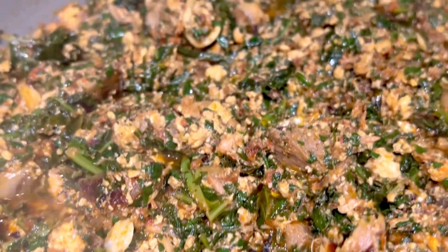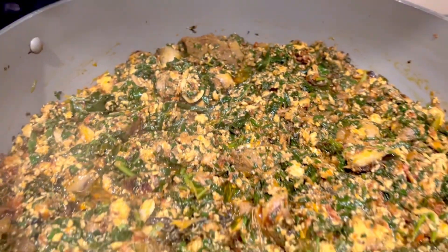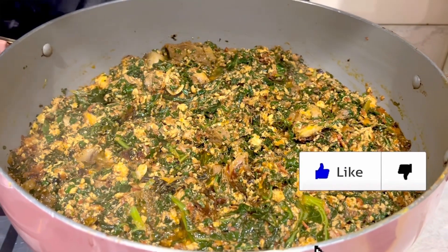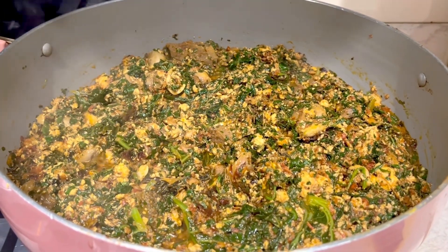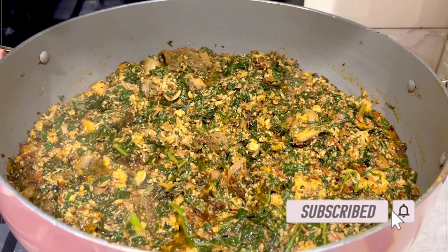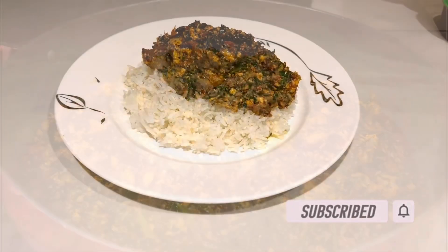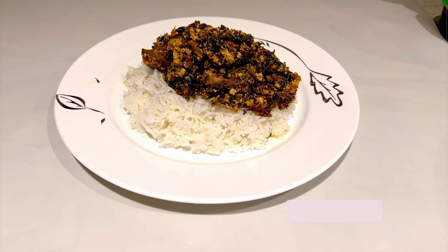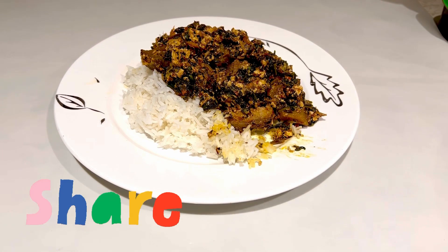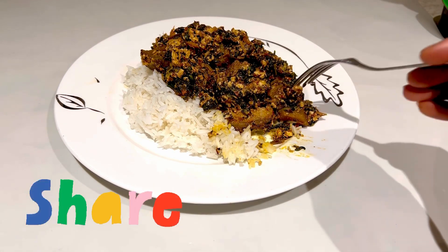If you like this recipe, please give me a thumbs up and subscribe to my channel. Put on your post notifications so that when I put up a new video you will be notified. Thanks so much for watching — may God richly bless you all, and don't forget to share this recipe. It is absolutely delicious, bye!